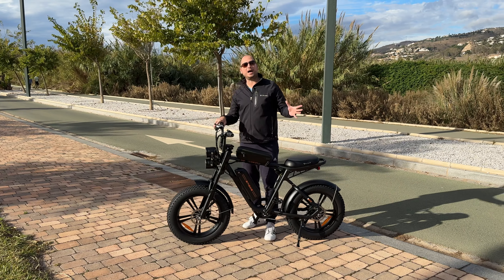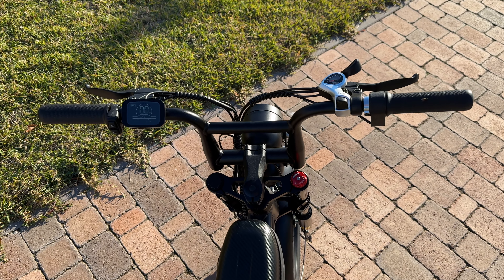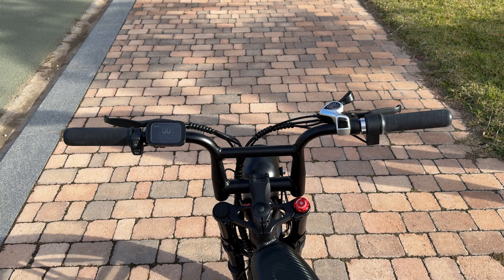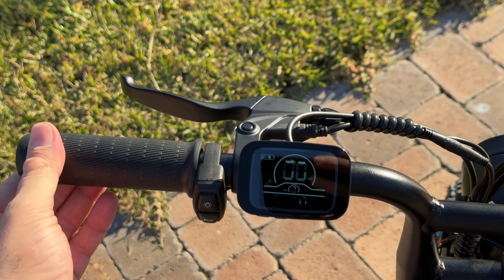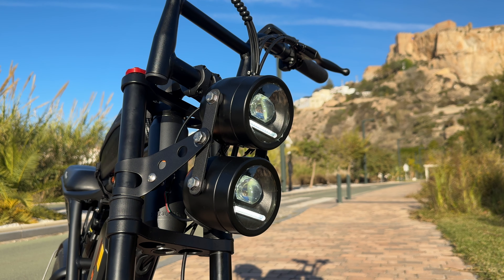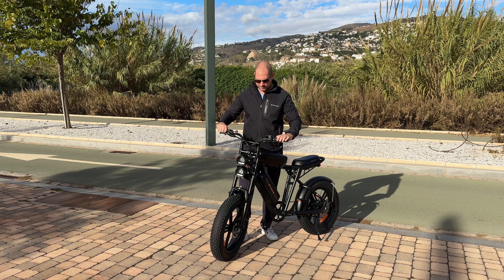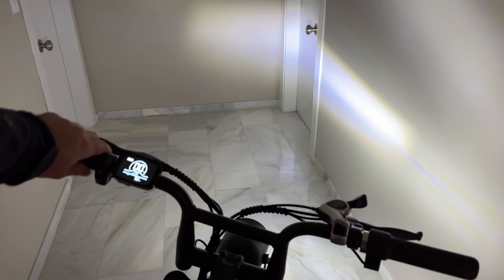Moving to the handlebar — it looks a bit unusual. As mentioned, you can adjust it forward or backward for riding comfort. The grips don't seem to move. On the right-hand side we have a throttle so you can accelerate without pedaling at all, thanks to the powerful motor. The screen is on the left-hand side — visible even on bright days — showing battery level, current speed, and so on. The shifter and brake levers, made of plastic, are on the right side. Also on the left side are the button for the headlights and the horn, which is pretty loud.